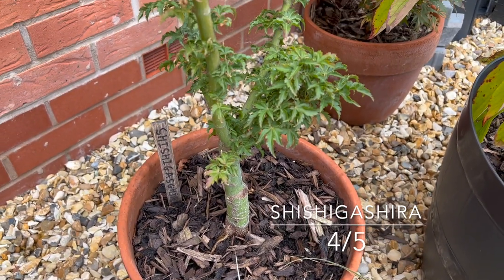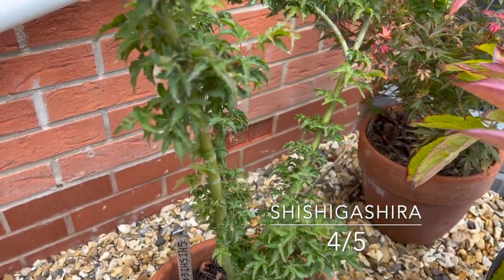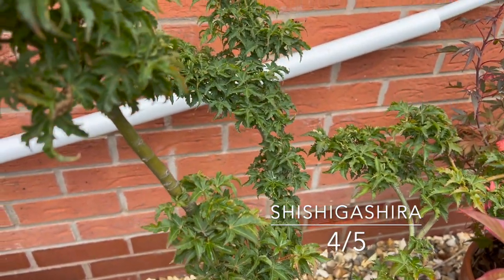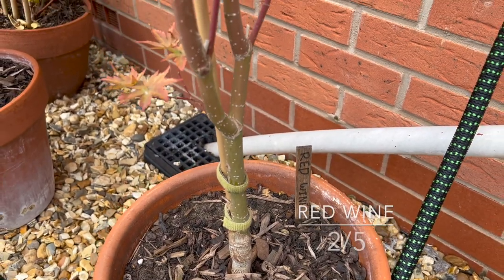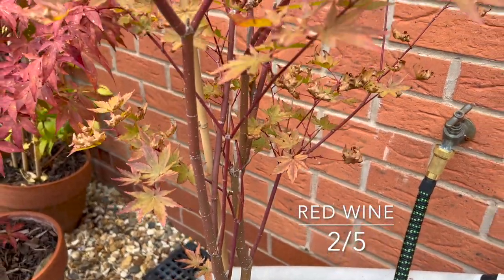Moving on to Shishigashira — a nice plant I bought a year or so ago. It was a bit bedraggled and overgrown in its pot, but it's done well this year, so I'll give that four out of five. Ace of Red Wine gets just two out of five — the stems and the plant look really healthy actually.